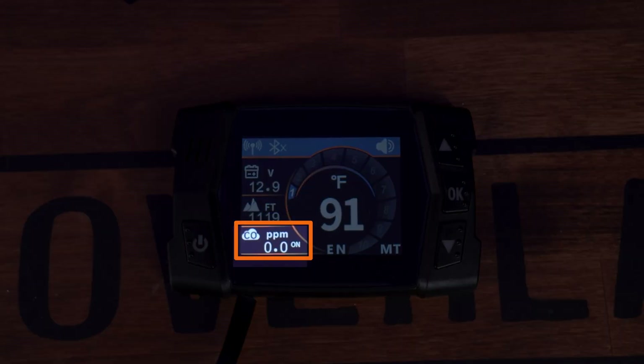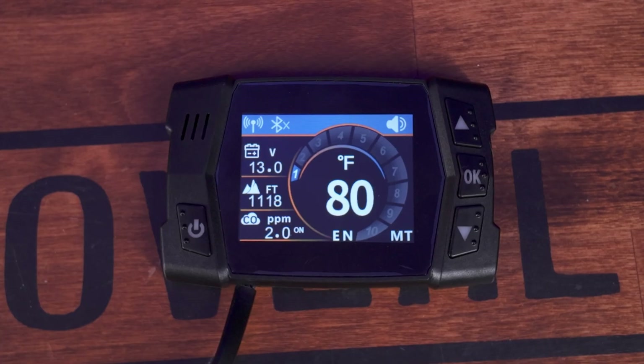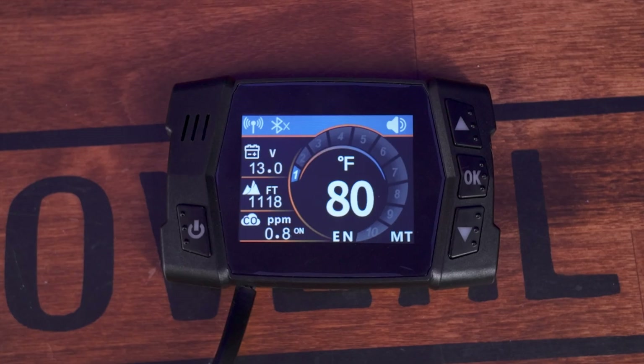Another great feature both share is carbon monoxide detection. If there are unsafe levels of CO, the heater will set off an alarm and do an emergency shutdown. The airspace in a rooftop tent isn't that large, and it wouldn't take much to hit dangerous levels of carbon monoxide in a very short amount of time if something went wrong. Having this safety feature built in is huge peace of mind.